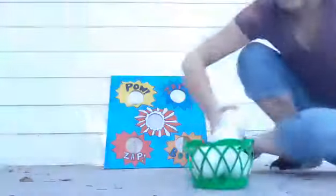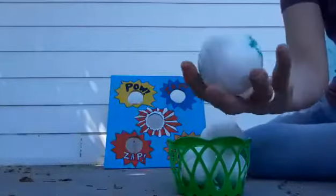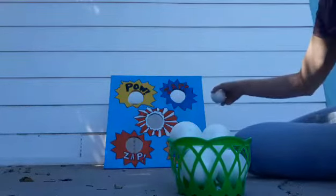For this activity, I have some balls here. They are a very good size — foam balls — and we're going to aim into our target.